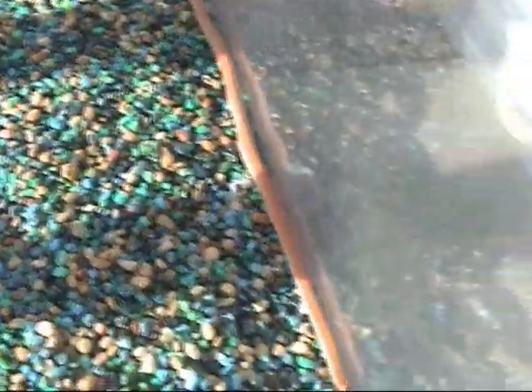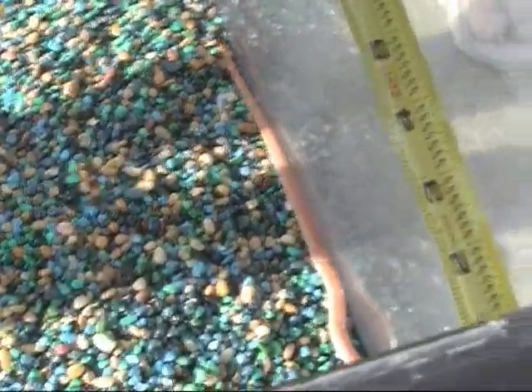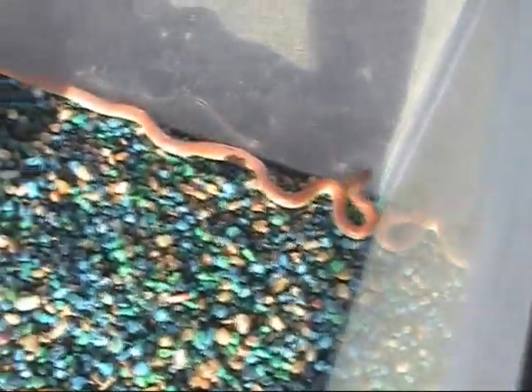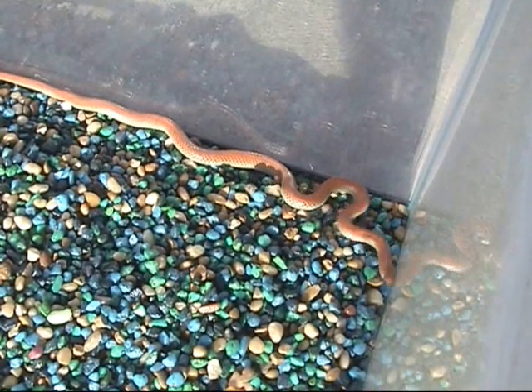He might do it — here we go! He stretched out for us. 14 inches? He is about 13 inches. There you go. He did stretch out for us. Thank you, Mr. Snake! Mommy, he stretched out for us — he's 13 inches. He's such a cutie.